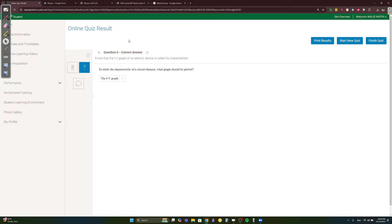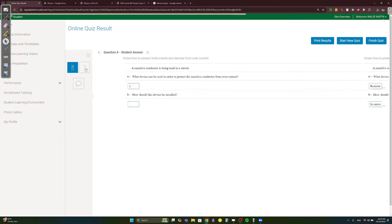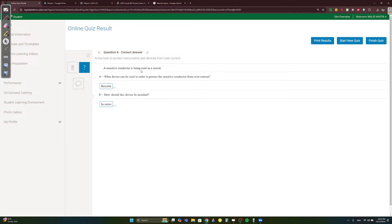Question 6: to study the characteristics of a circuit element, you should plot an IV graph. Question 7: identify circuit symbols. The component with an arrow is a rheostat; a plain box is a resistor; the voltmeter and ammeter are labeled accordingly. These are simple symbol recognition questions.